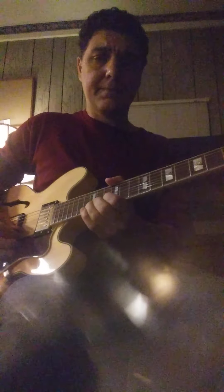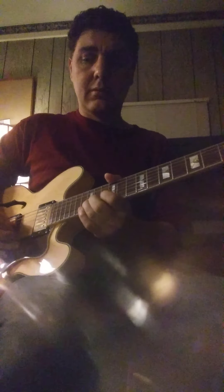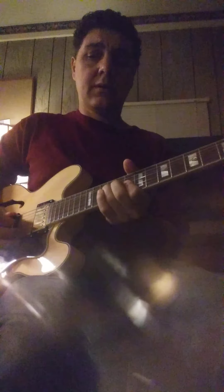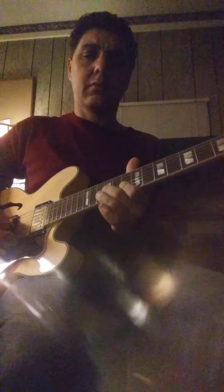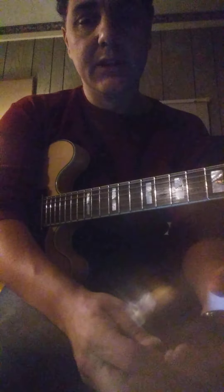I'll be doing a separate video for the solo, but basically that's the solo. A lot of cool licks in this song. So check it out — Buddy Guy, Broken Hearted Blues. You can check us out on Facebook at The Christopher Dean Band, and on the website www.TheChristopherDeanBand.com. If you want to make a Cash App donation, follow the link below. Thanks.